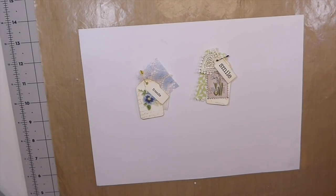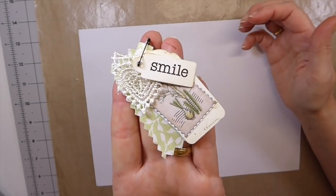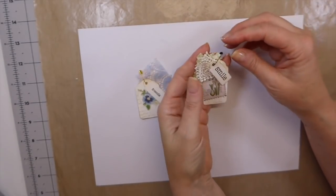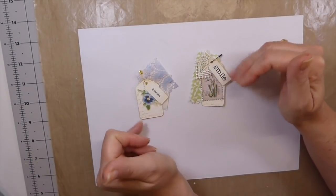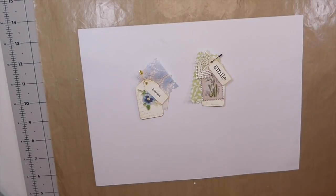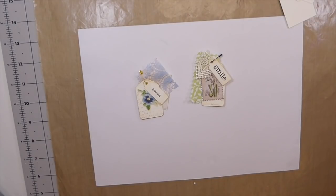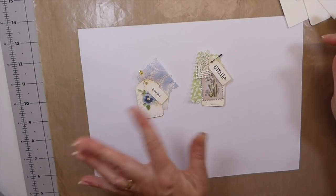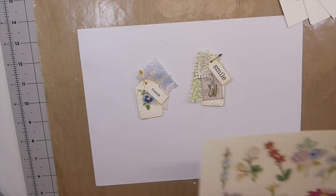Good morning everybody, welcome back! Today I thought we would make some of these little tag embellishments for journals. I've been going through and realized I've got a lot of off-cuts that I've needed to use to cut out some little tags, and I thought it's a great time to try to use up some of my fabric scraps, which I'm getting a huge pile of. These are really sweet to add onto a tab within the journal or at the bottom of a pocket.